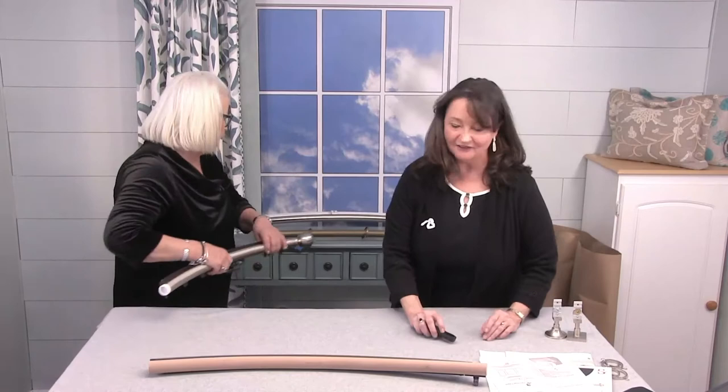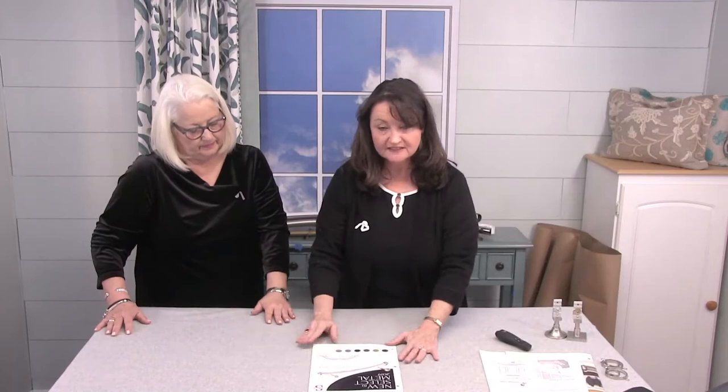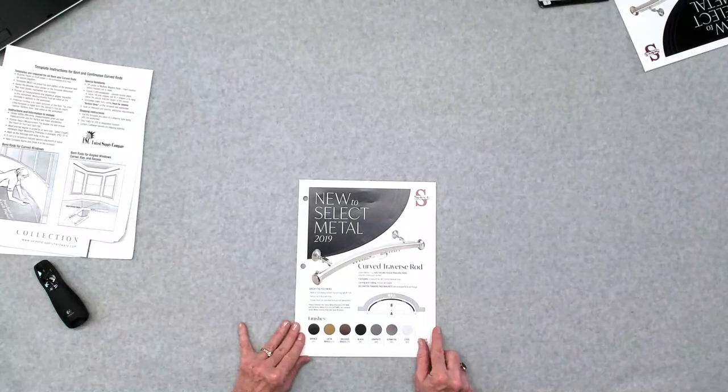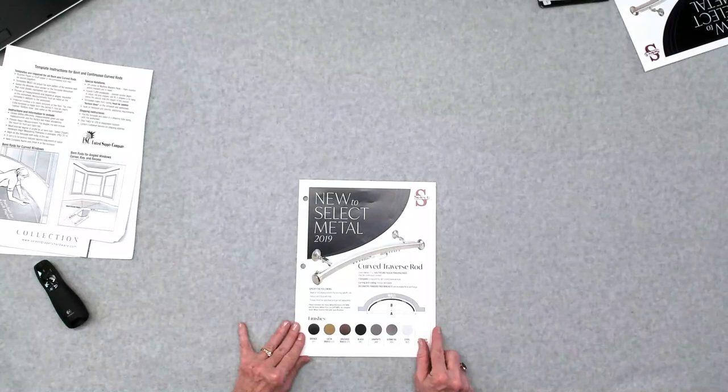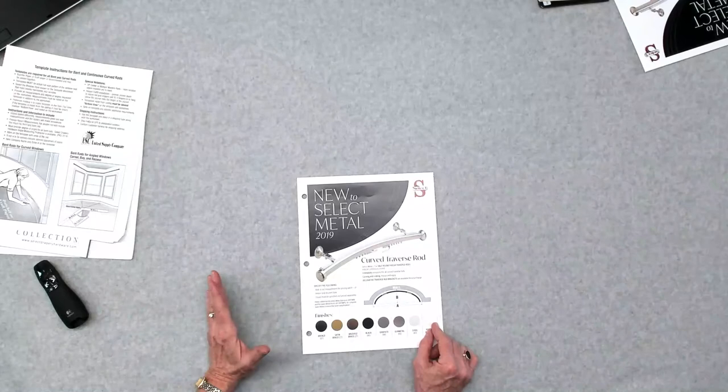Now let's talk about templates and what we're going to require. If you're doing a curved pole — any curve or any bend — we do need a template. Referring to this brochure, there's a drawing at the bottom showing a curved window with an A measurement across the front and a B measurement for the depth. When you give us just those two measurements — say A is 56 inches and B is 12 inches — we're able to give you a quote. Also tell us if this is a rod measurement or a wall measurement — that always matters.